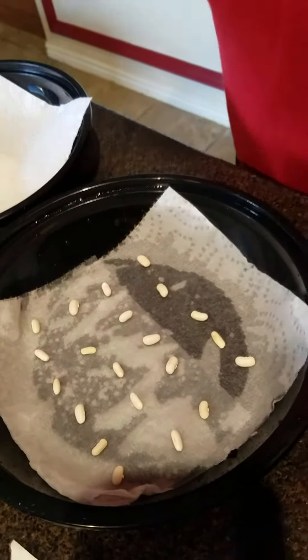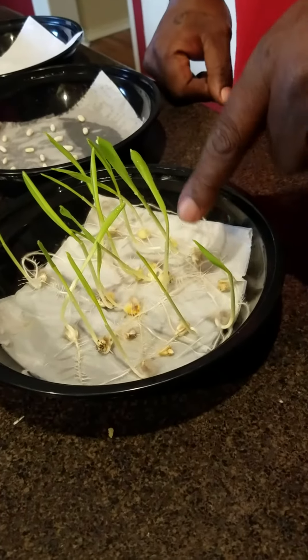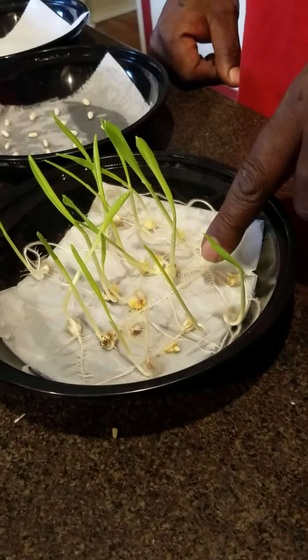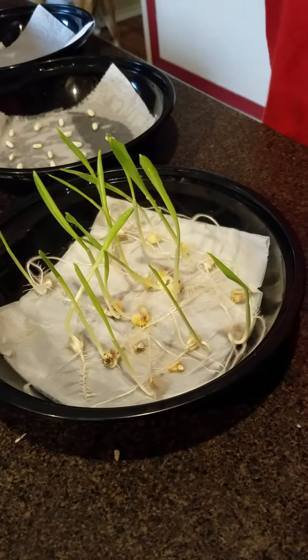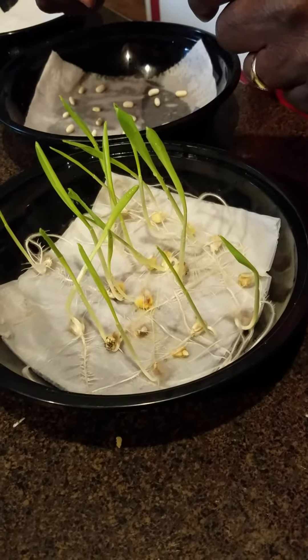This is the one I did last week — this is corn. I did the exact same thing: put my corn at the bottom of the dish, about an inch deep, with a paper towel, moist, set it by a window with the lid on top of it. And this is where I'm at now. So now I'm ready to take these and put them into my starter kit.